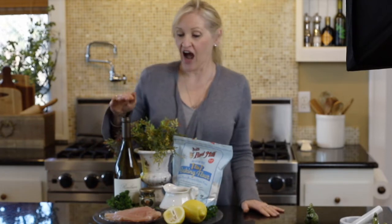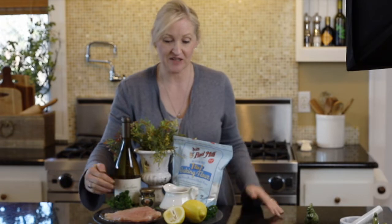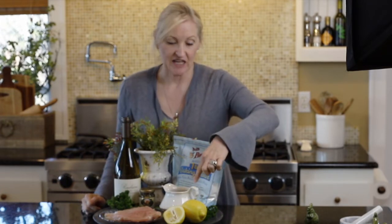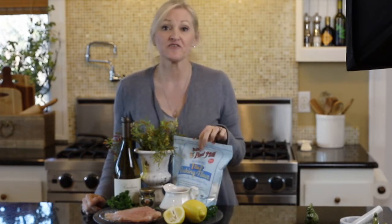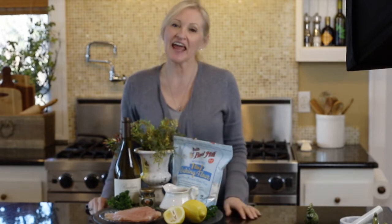For the ingredients for the chicken piccata, I have a dry white wine, some chicken cutlets, parsley, lemons, chicken stock, flour — I'm using gluten-free flour — capers, and some butter.